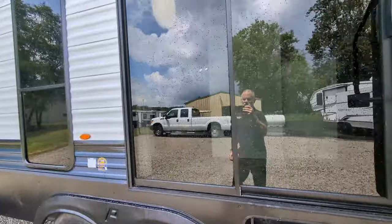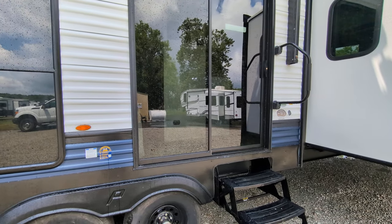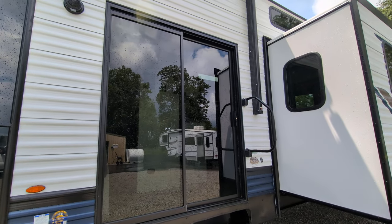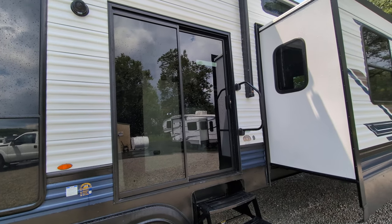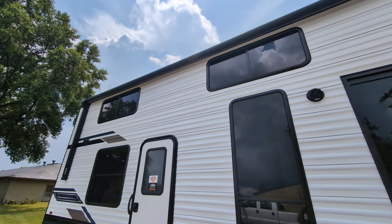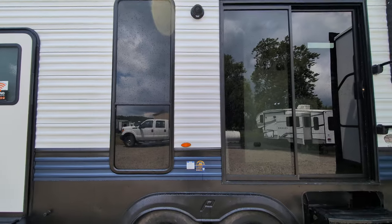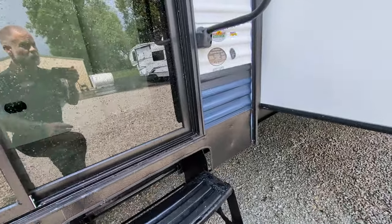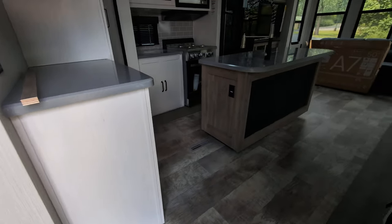One of the things you're going to notice on a lot of — not all, but a lot of — the destination or park models is you actually get glass entry doors, which is awesome. It gives you more of that residential feel and lets more light in. You also have a nice, large powered awning with LED lights that extends a pretty good distance along the camper. Two entries into the camper — we're going to go in the main one here, the sliding glass door.